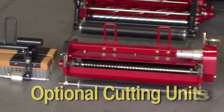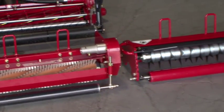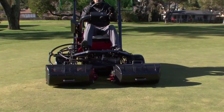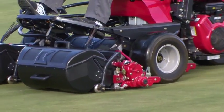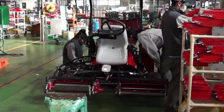Baroness offers a number of optional cutting units for the LM315, which enhance the versatility of this machine. Not only for use on the golf course, the LM315 can also be used for other sports fields. By choosing the right specification and options, the LM315 can bring efficiency and high quality to your work. For superintendents in pursuit of ideal greens conditions, we highly recommend the Baroness LM315 — the highest quality and most reliable riding greens mower in the industry. Our assembly line in Japan is working at full capacity to meet the needs of golf courses worldwide.